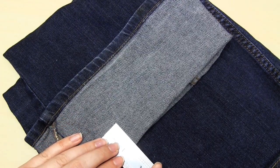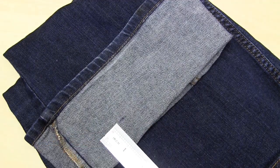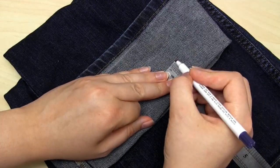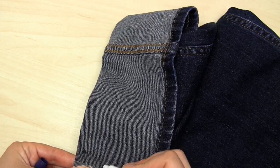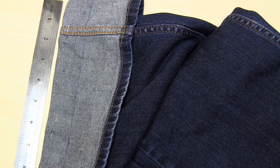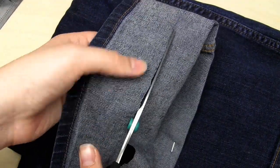The next step is to mark one and a quarter inches up from the fold all the way around. To do this, you can use a chalk marker or a magic fabric pen. Then use a ruler to join up these points, so you have a line all the way around one and a quarter inches from the fold. You then need to cut along this line with some fabric scissors — this removes the denim that we don't need anymore.